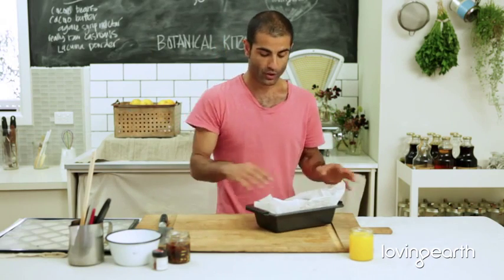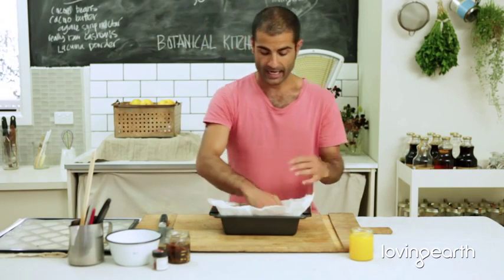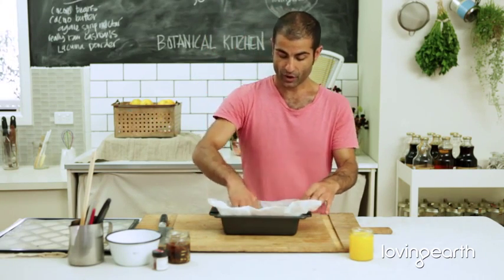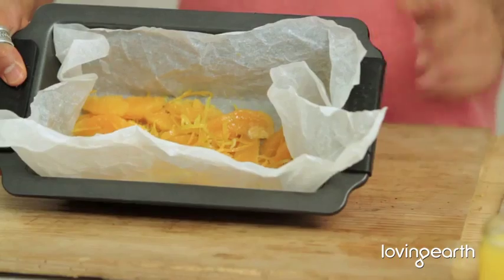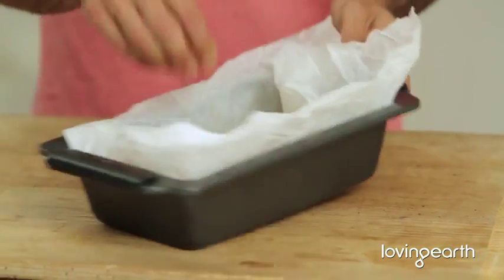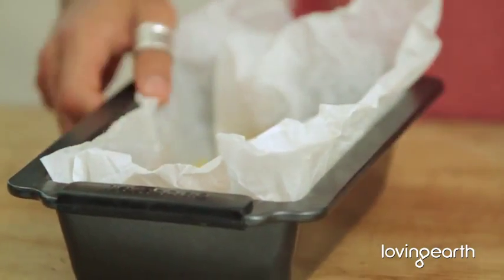One cup of each — put it all in a flat container. A flat container is really important when you want to dehydrate liquid-based things, or if you're making stock. Since we're making orange marmalade, a flat container is essential. I'm going to pour in the juice here.